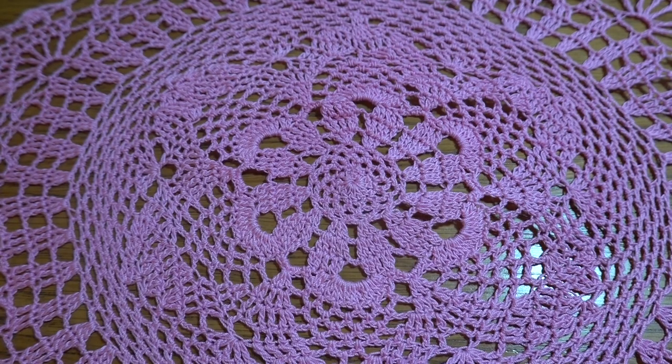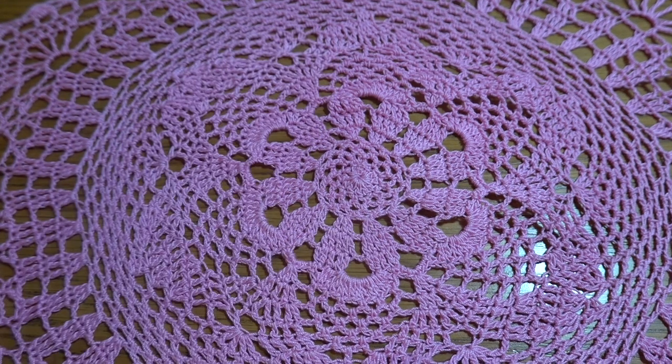Welcome to my channel Crochet with Joanna. Today I'm going to show you another doily project. This time it's going to be a doily with a flower motif inside.